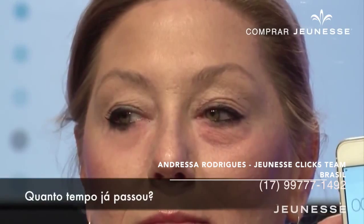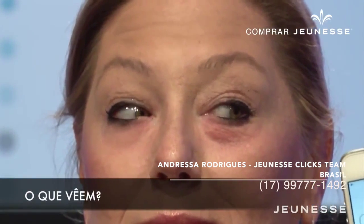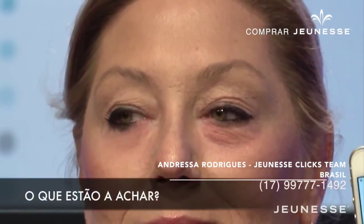How long has it been? What do you see? What are you thinking?